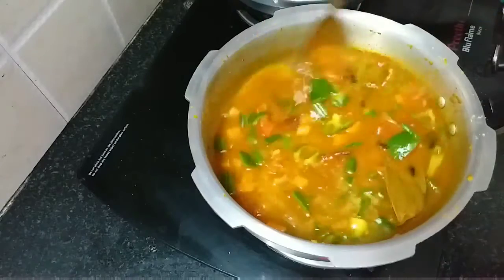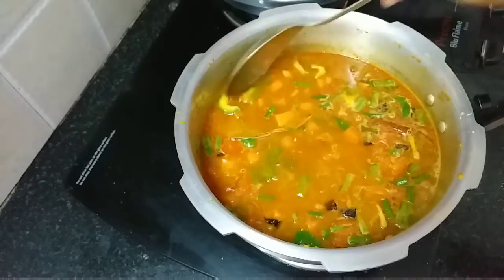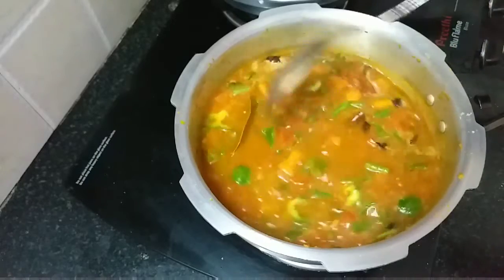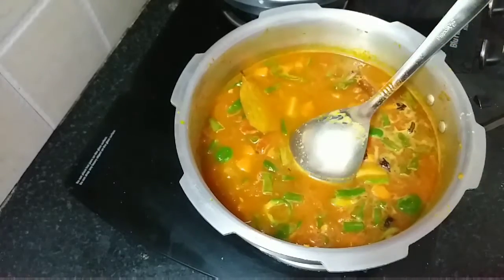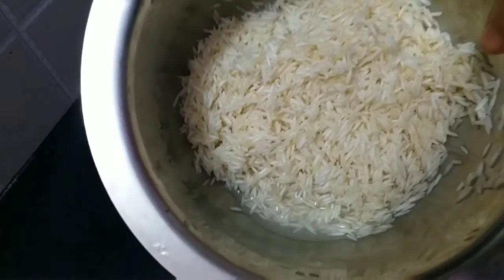Now is the time to adjust the salt. Taste it and add more if needed — I am adding a little more salt so that after cooking, the rice will have the proper taste. Now I will add the washed and soaked basmati rice into the cooker without any excess water.